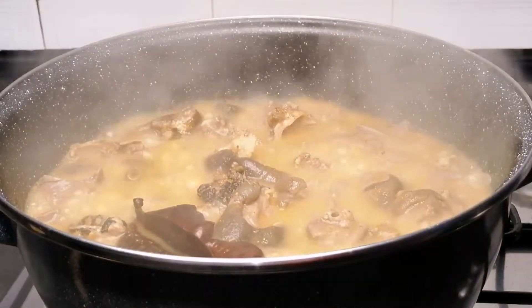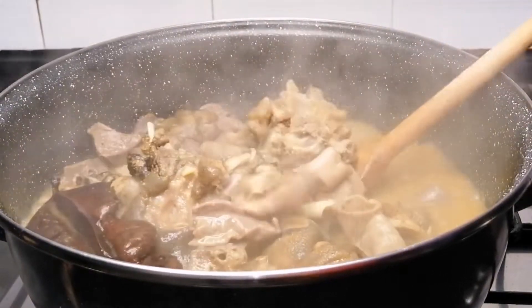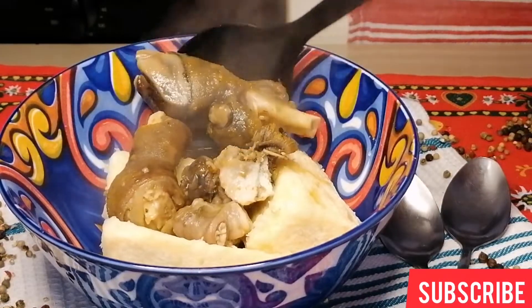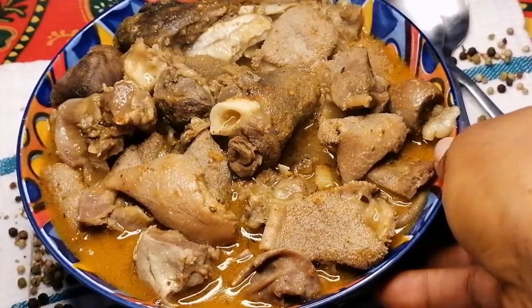Hi guys, welcome back to my channel and season's greetings to you — Merry Christmas! So today I'm going to be sharing with you my delicious assorted goat meat pepper soup recipe. Delicious, hot and spicy. So guys, let's get started.